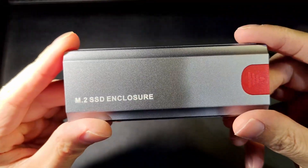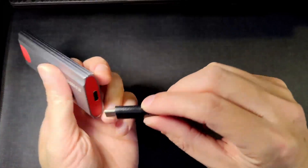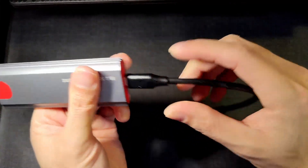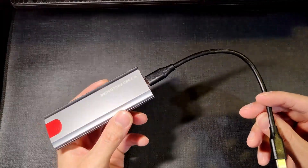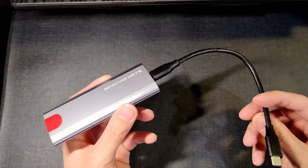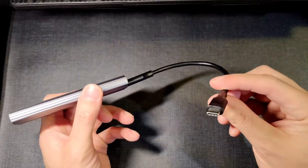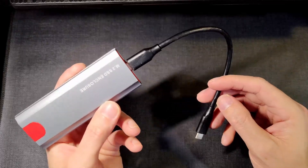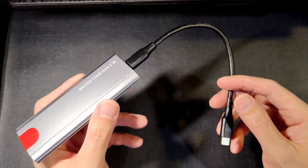There you go and you're set. Now you just have to plug in the USB-C into a corresponding port on your device that can handle up to a thousand megabytes per second read and write speeds. I'm going to be using a Thunderbolt 3 port that can go all the way up to 40 gigabits per second, so we should be golden. Let's go ahead and test it out.